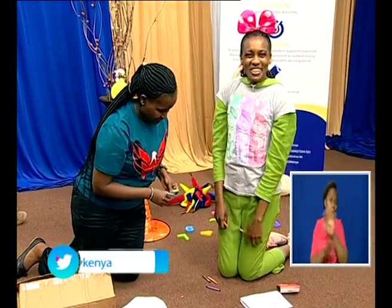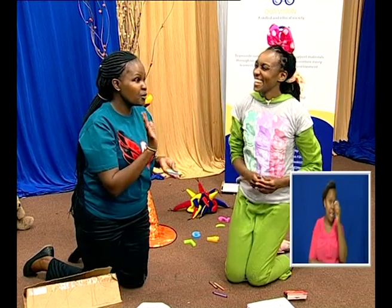Hello everybody and welcome to today's lesson. I'm your host. My name is Eunice and I'm here with Teacher Stella. Hi everyone, I'm going to take you through this lesson. Welcome! Teacher, what's today's lesson?